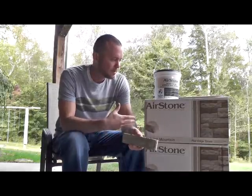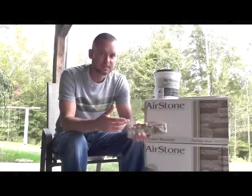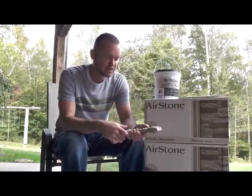These Airstones — a box will cover an 8x8 square foot area. I found that a little bit of an overstatement; they didn't actually go 8x8 square foot. So for my project, I ended up getting three boxes and had a little left over.